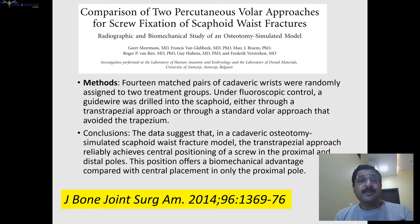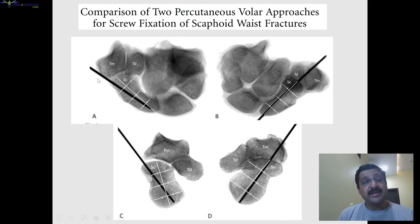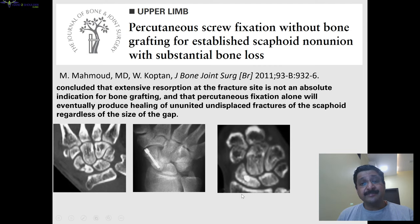Another paper compared two volar approaches: the standard volar approach avoiding the trapezium versus the transtrapezoidal approach. This was a cadaveric study and they found that biomechanically the transtrapezoidal approach had an advantage. In the conventional approach, the screw is eccentric in the distal pole but central in the proximal pole in the lateral view. Through the transtrapezoidal approach, we are central throughout the entire axis — that is the advantage.